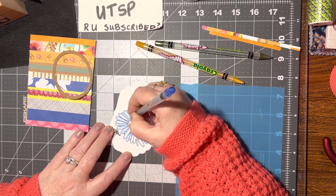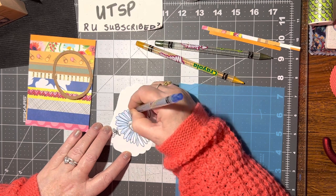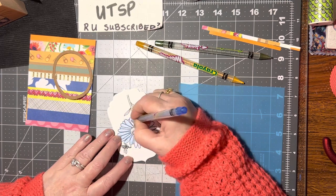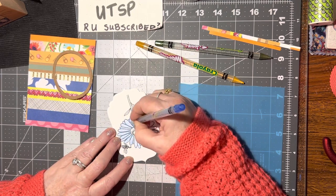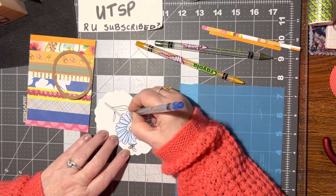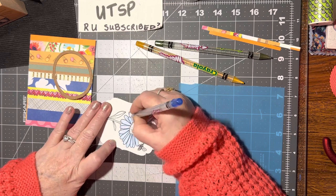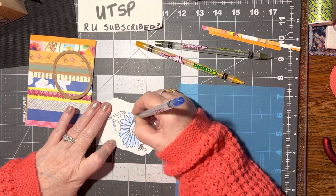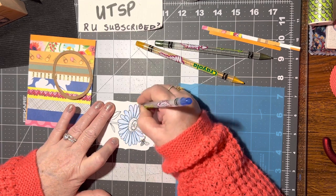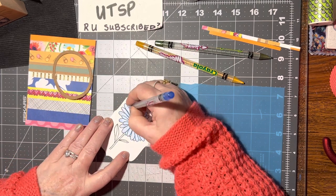I'm just using the scribbling technique — just going in circles, circle circle circles — just scribble coloring. I love to color flowers in blue; I think that's such a pretty color for a flower.